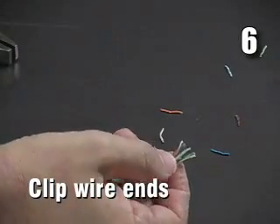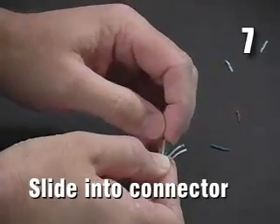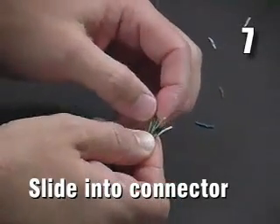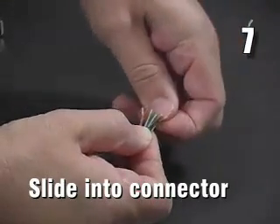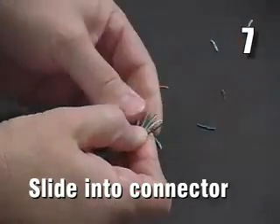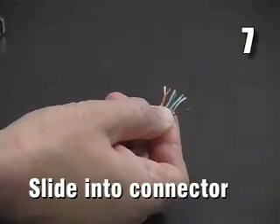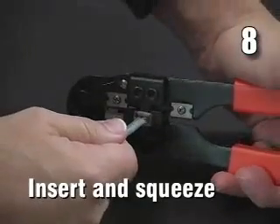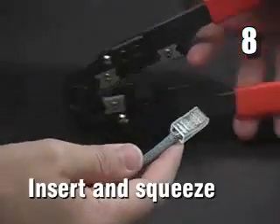Step 6: Clip the ends of the wires such that they are all the same length. Step 7: Slide the wires into the RJ45 connector with the prong facing downward. Ensure the wires have lined up in the order you intended and that they push all the way into the end of the plug. Step 8: Insert the plug into the crimping tool and squeeze hard to crimp the plug.